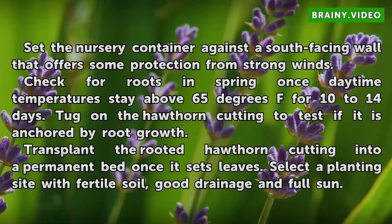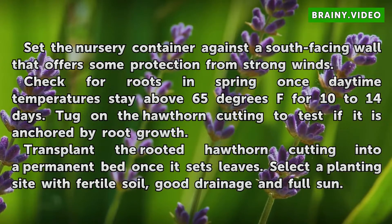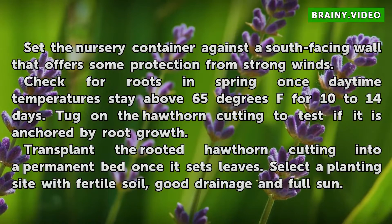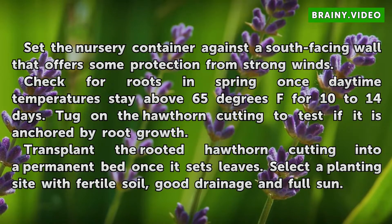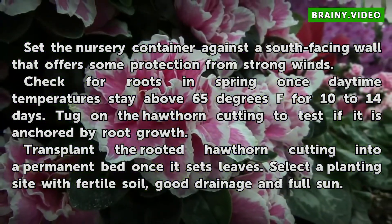Check for roots in spring once daytime temperatures stay above 65 degrees Fahrenheit for 10 to 14 days. Tug on the hawthorn cutting to test if it is anchored by root growth. Transplant the rooted hawthorn cutting into a permanent bed once it sets leaves. Select a planting site with fertile soil, good drainage and full sun.